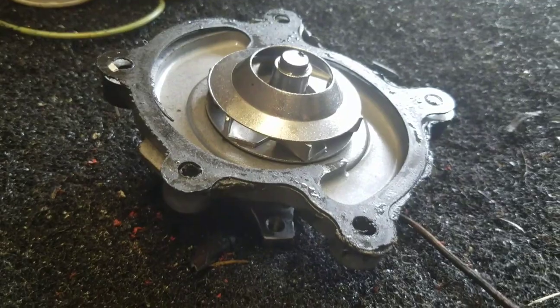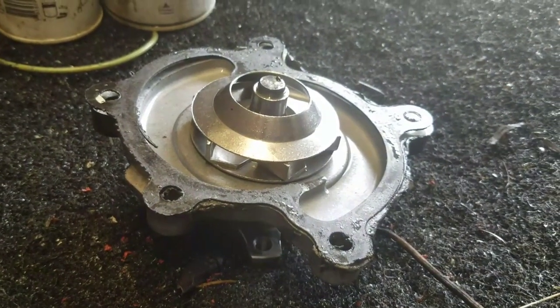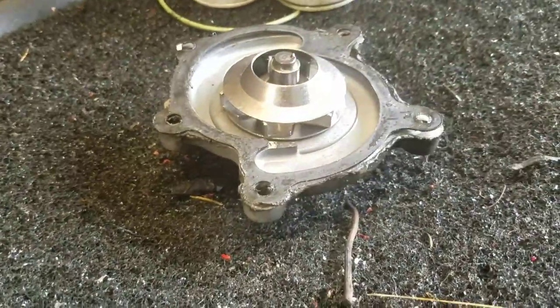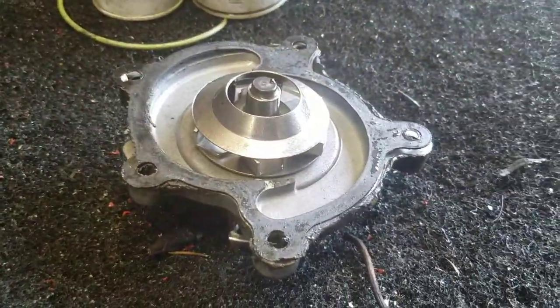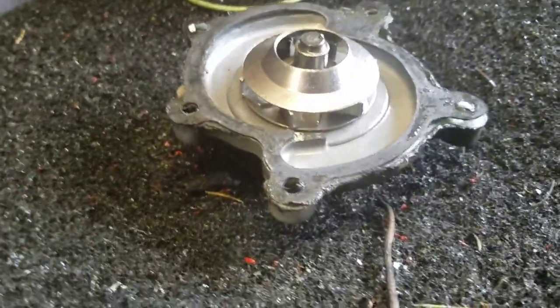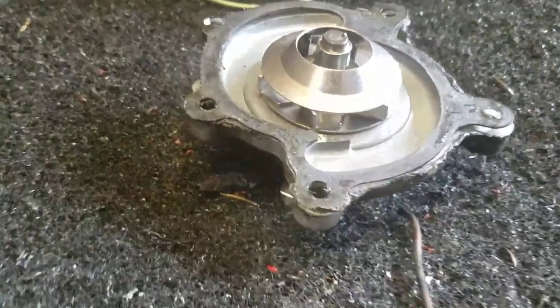...when you have these things clamped down to 20 foot-pounds on each screw, that's actually quite a bit of clamping force. So there's supposed to be a little bit of give there to allow for expansion. So what happens when you put silicone on it?